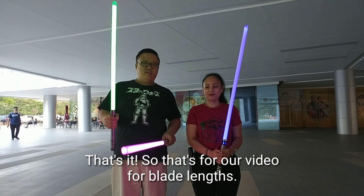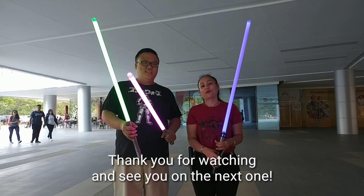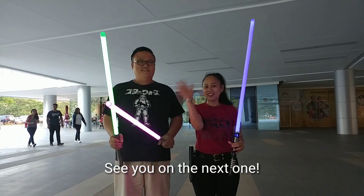That's our video on blade length. Thank you for watching and see you on the next one!